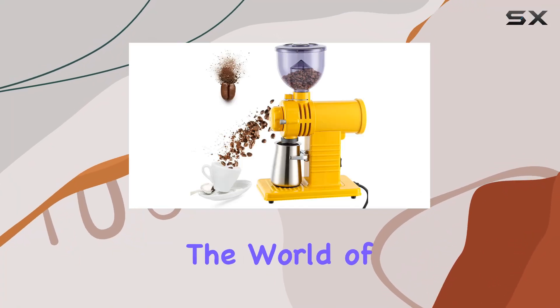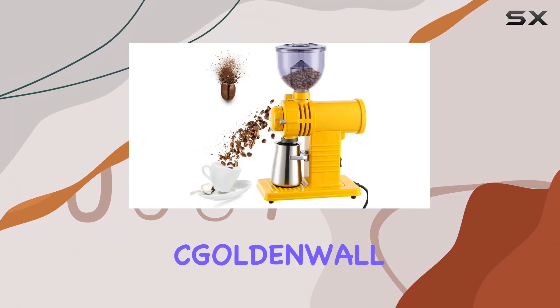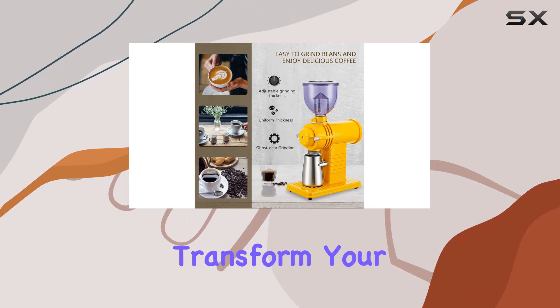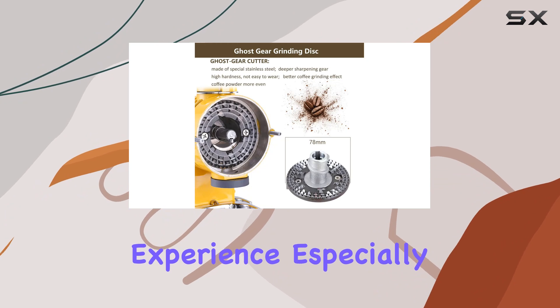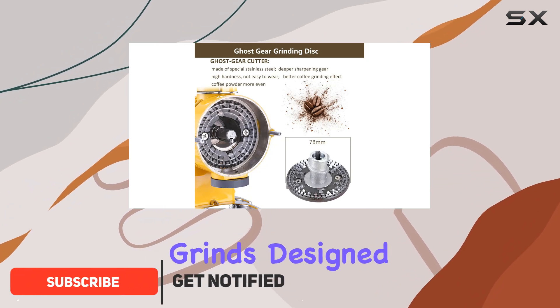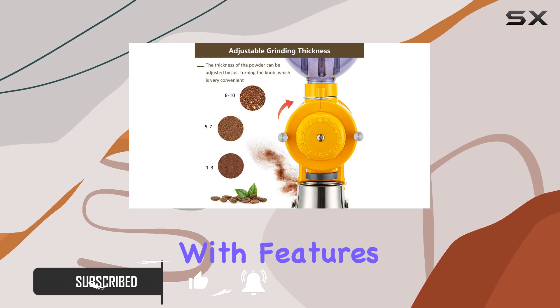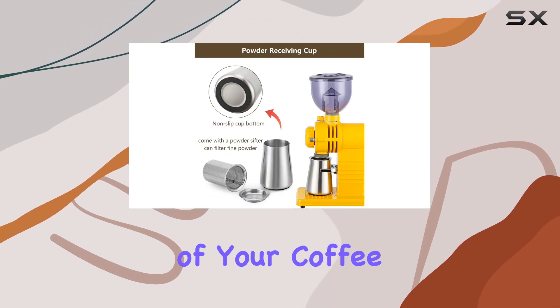Today, we're diving into the world of coffee grinding with a closer look at the Golden Wall Electric Bird Coffee Grinder, a device that promises to transform your coffee brewing experience, especially if you're a fan of coarse grinds. Designed for the true coffee aficionado, this grinder comes equipped with features that aim to bring out the purest flavor of your coffee beans.